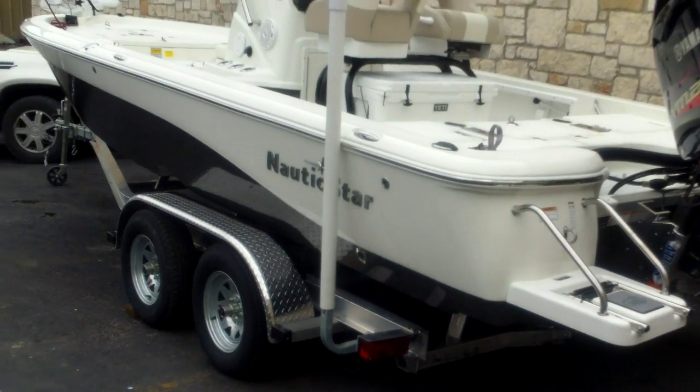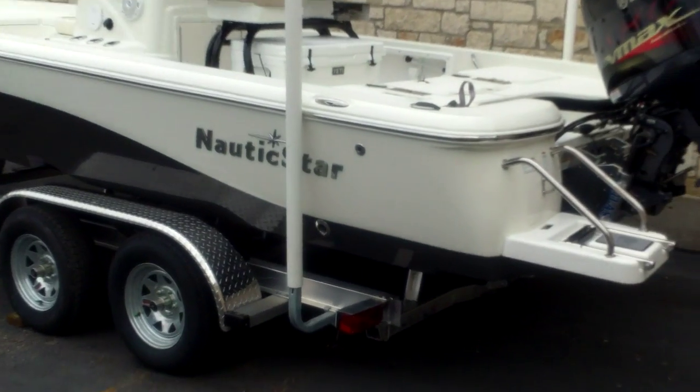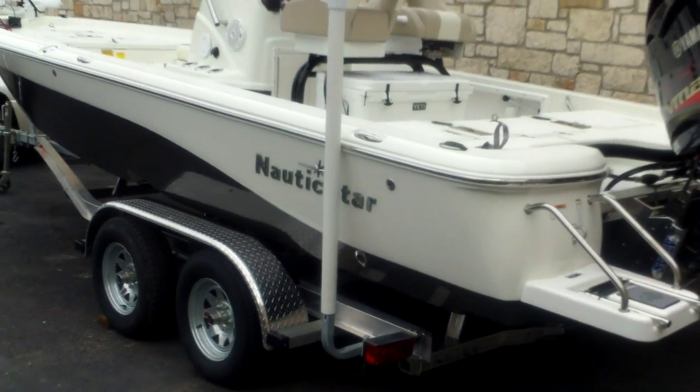It's sitting on a McLean aluminum trailer, a tandem axle trailer. This one has an Atlas hydraulic jack plate on it and a Minn Kota trolling motor.